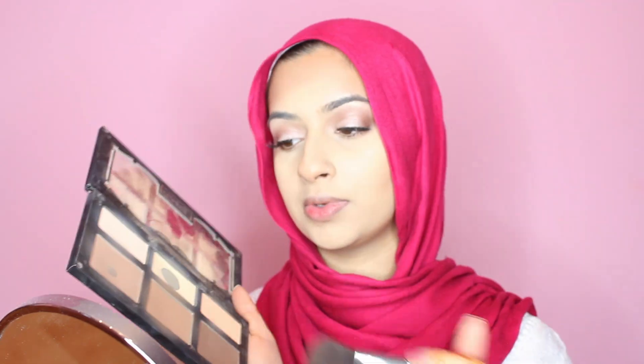To set my contour, I'm going in with the Kat Von D Shade and Light Palette — I'm using this middle color right here. I'm doing patting motions first to set everything, and then I go in and blend that out.